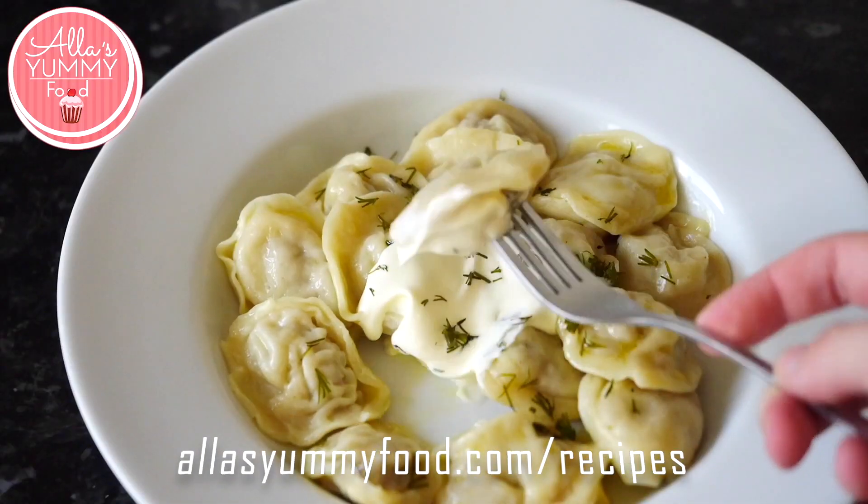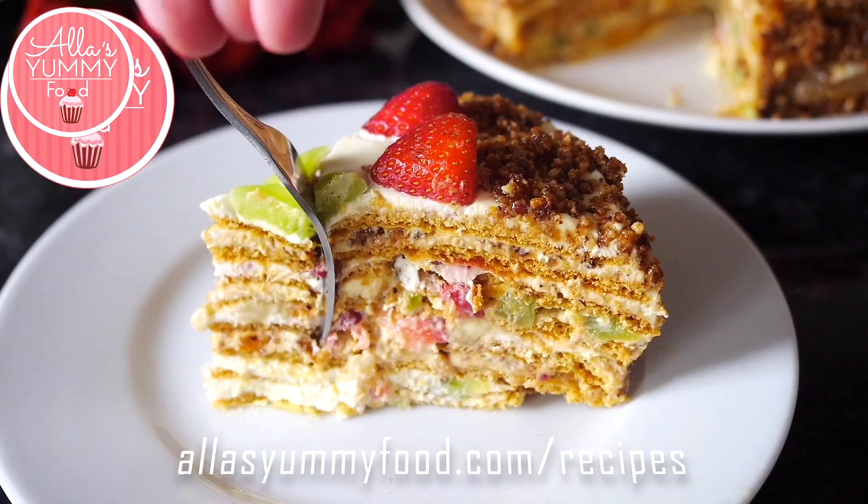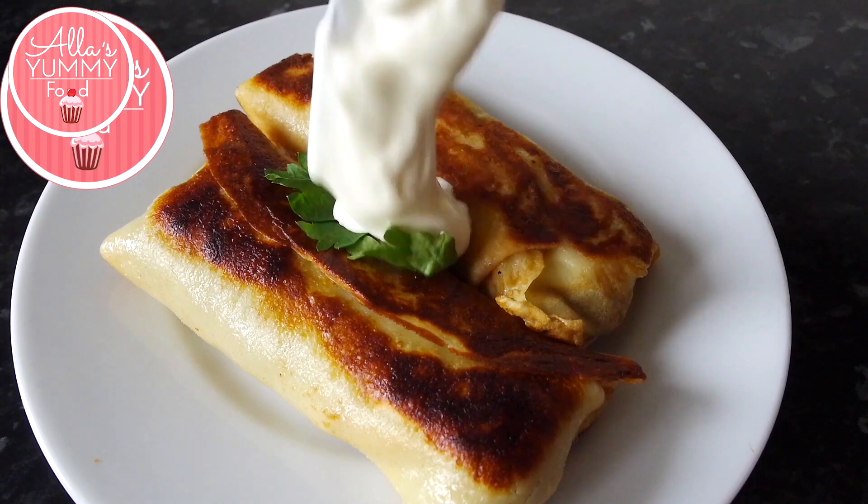If you want access to all my recipes including this one, you can become a member today by just signing up. I'll leave all the links down below in my description box and join others in cooking with me. Now let's get started.